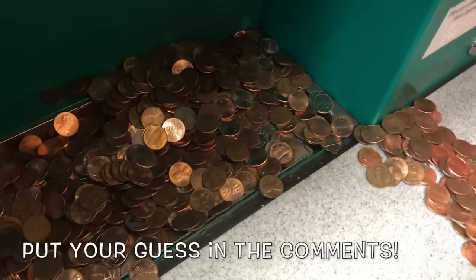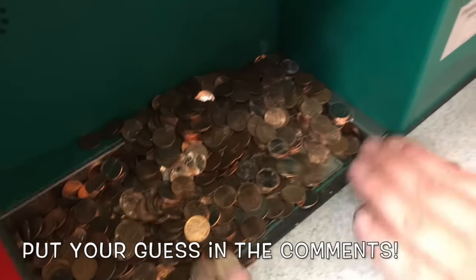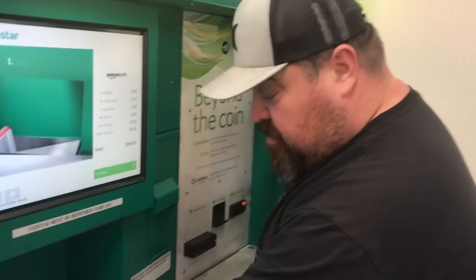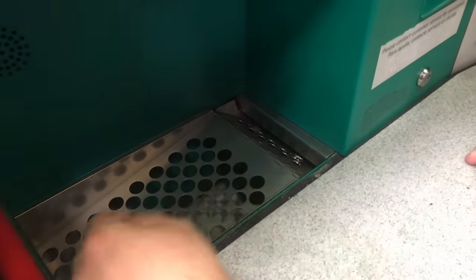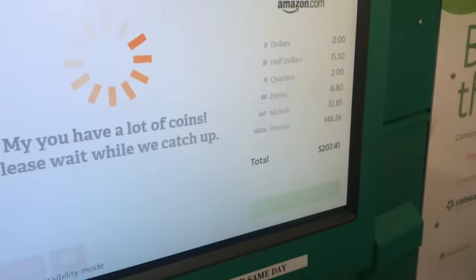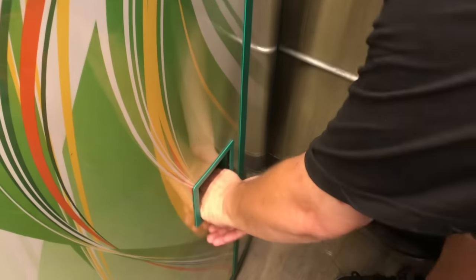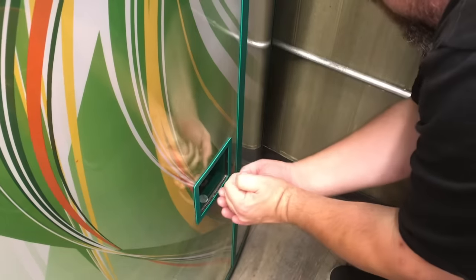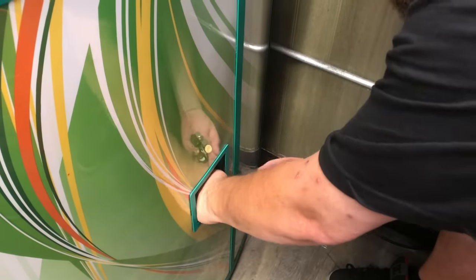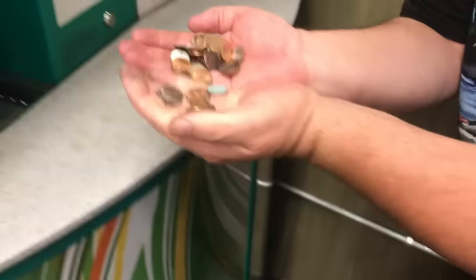Let us know what you think - how much are we gonna be at? What's the total gonna be? There we go, the last of them are going in. I think that's it, and I'm gonna go ahead and get the rejects. Let's throw those rejects in one more time. Alright, let's see what it's gonna end up at.